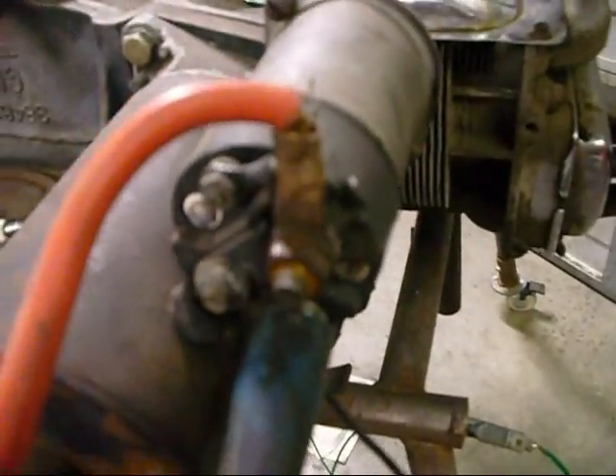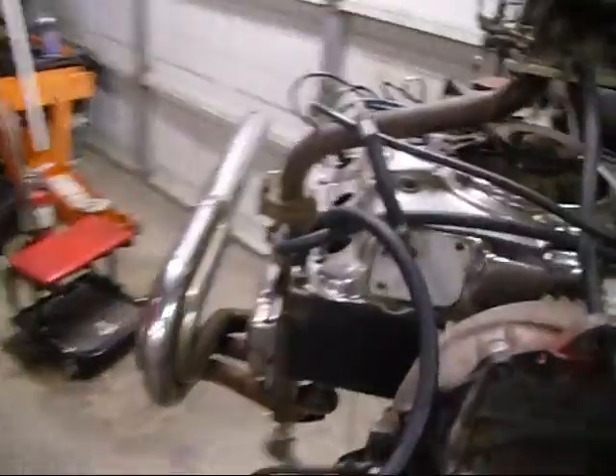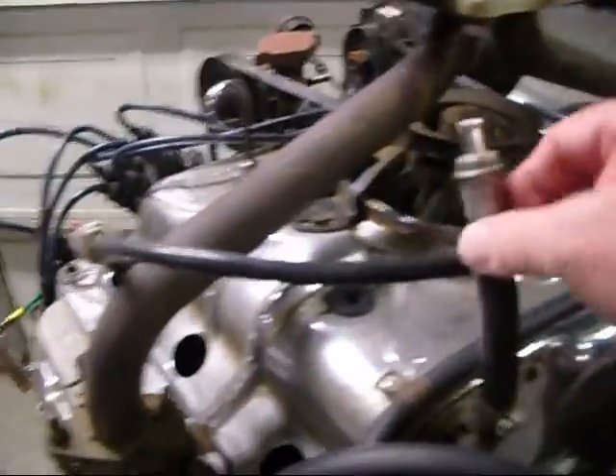This is the engine that we're going to be working on. First of all, to do a compression check you want to hook the starter up to the positive going to the battery, and I've got a ground cable hooked to the bell housing. I've got a remote starter button right here — you go from start on the solenoid with the connector and then back down to the battery, and when you push the button it'll turn the engine over. This engine was out of a dune buggy somebody brought me. It had a PCV valve hookup that wasn't connected to anything — just a major vacuum leak. And somebody put little bungs on the head and put vent pipes coming off the head, and it had some other screwed up things on it.